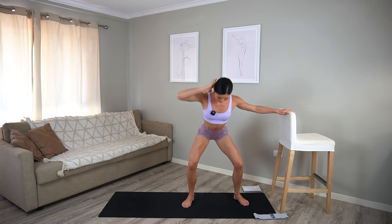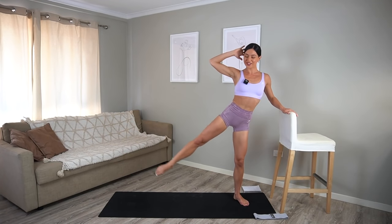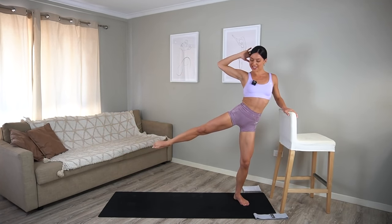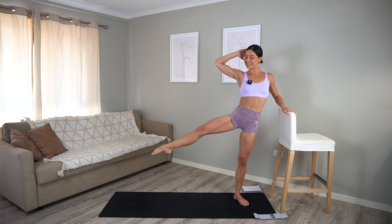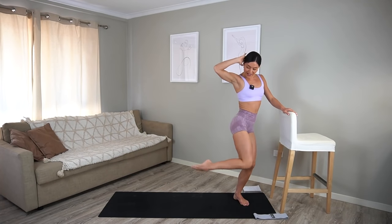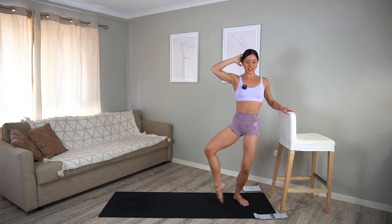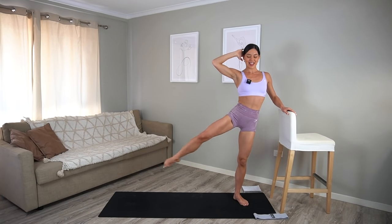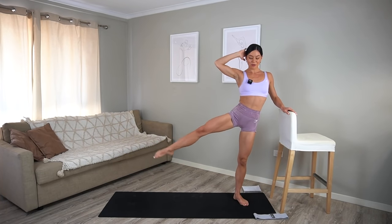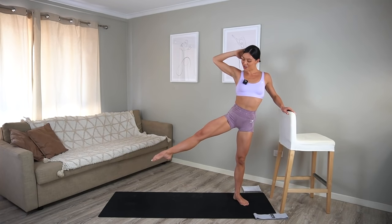Just four more, and three, two, last one. Hold your leg extended. Really draw your navel in and let's take some figure eights with our leg. You turn the knee in, then out and add a kick. Just a nice little figure eight with your leg, making sure they're nice and warm because we will be using them a lot today. Let's do two more. Last one. Good.